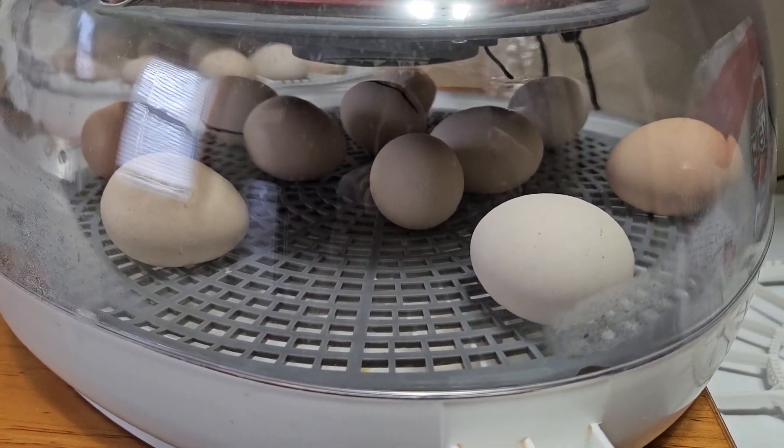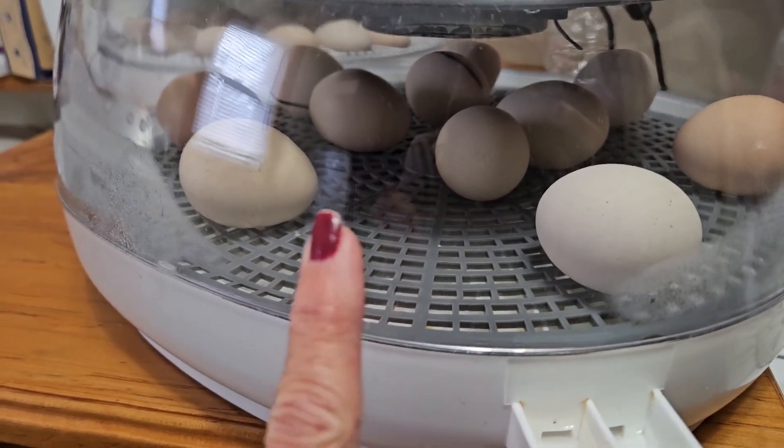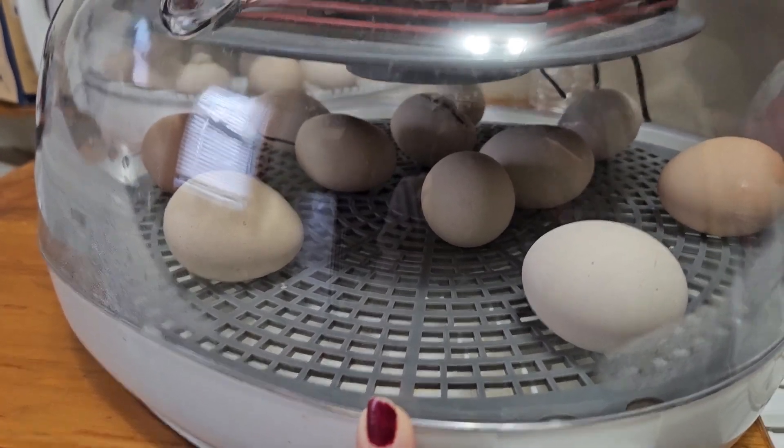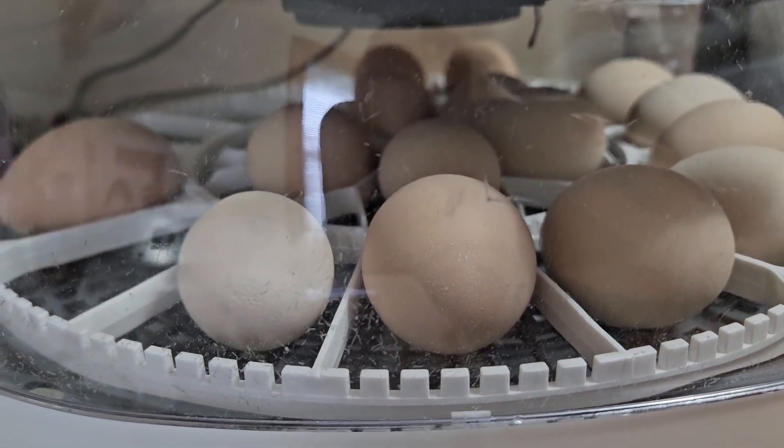Hey everybody, welcome to our Kentucky home. We are on baby watch — it's Wednesday. I have 11 eggs in here and they should be hatching by the weekend. Then I have my second incubator going and they'll be hatching out next week. We've been kind of MIA for a week and a half or so. These are going to be lavender Orpington chicks — we had put either three or four Buff Orpington eggs in that first incubator.